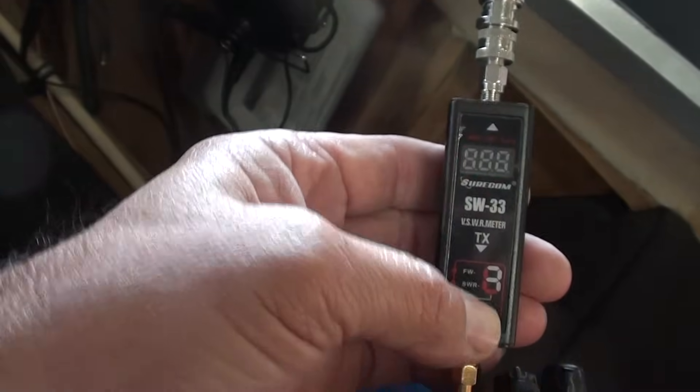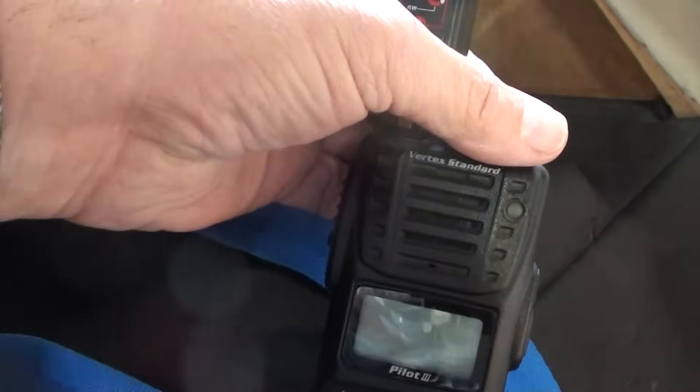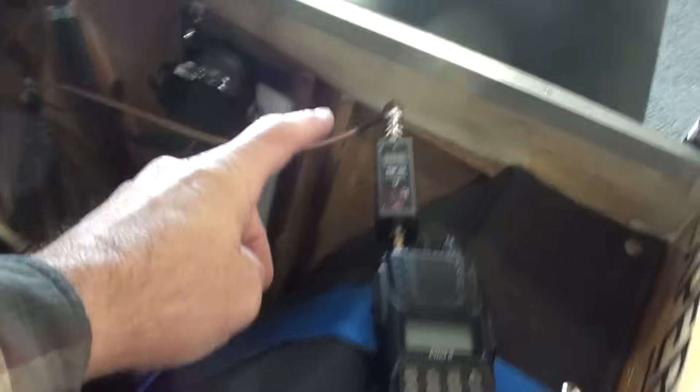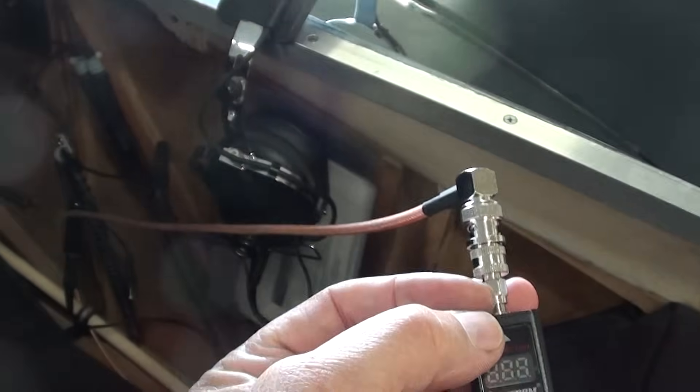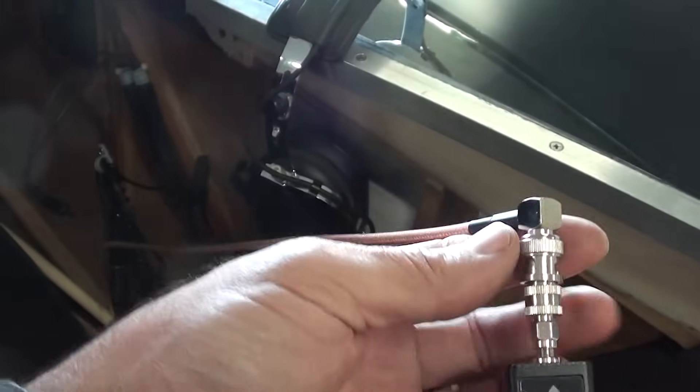This was $75 on eBay. It comes with a little male-to-male adapter — it's really meant to be used with handheld radios. This will still work with a panel-mounted radio; you just need the correct adapters, which would be probably two male SMA to female or male BNC connectors, since most radios use a connector like that. This meter is good up to 525 MHz. That's all you need.